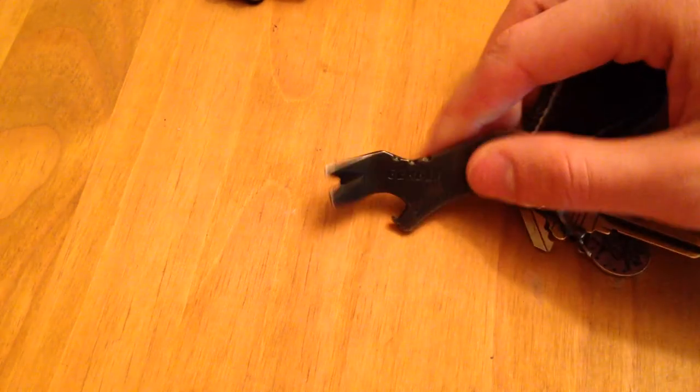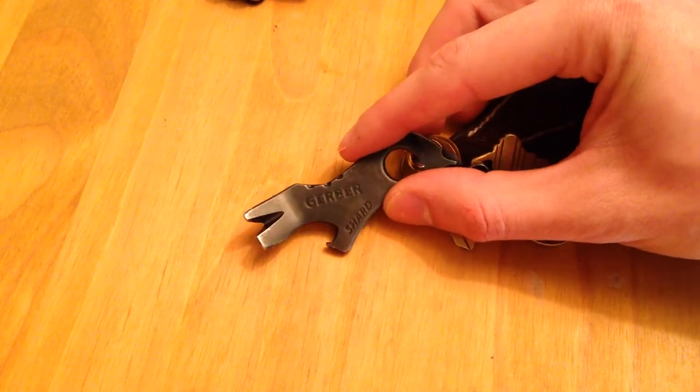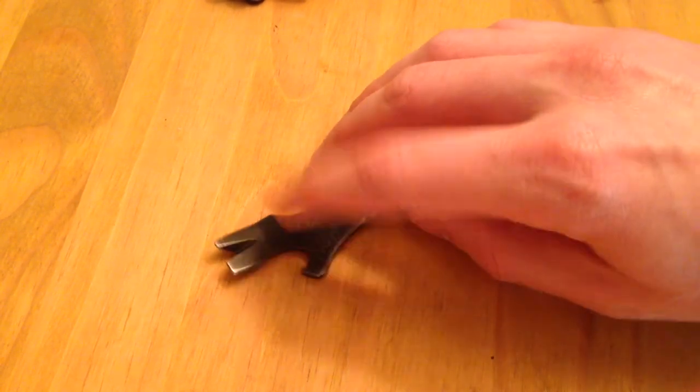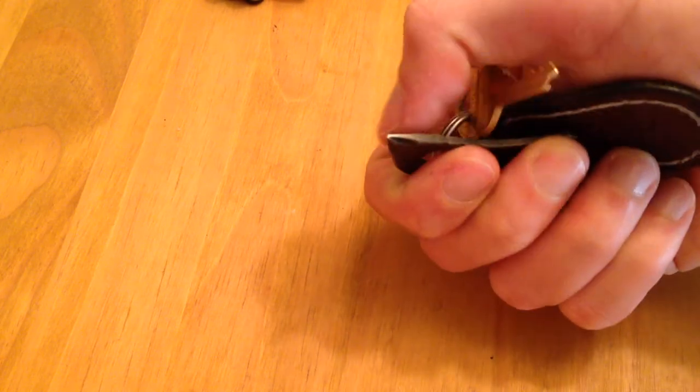Along the same line of tools is my Gerber Shard. I've shown this multiple times. The most useful feature is the pry tool — anytime you want to pry something, use this instead of your knife. The Phillips head screwdriver is also great, and you can use one side as a flathead as well. It's a very capable Phillips. And then I've got my house keys with me — usually the car key too, but my better half has the car right now.